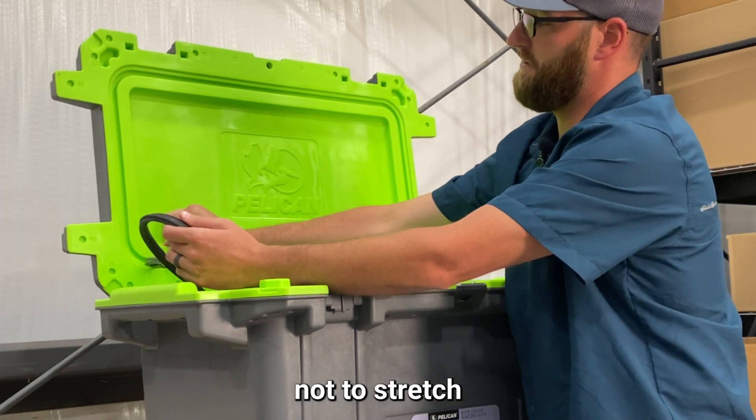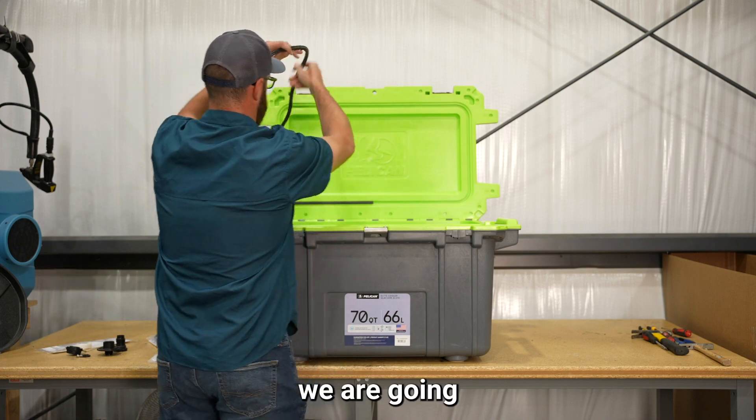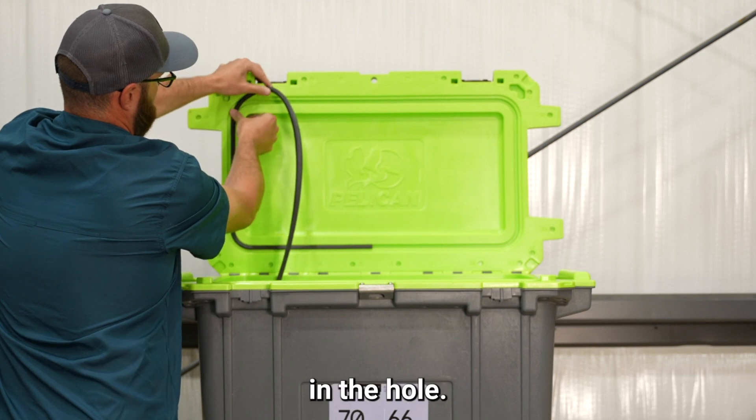Just push lightly, trying not to stretch and tug on the gasket. We're going to work all the way around the cooler, pushing it into the groove.